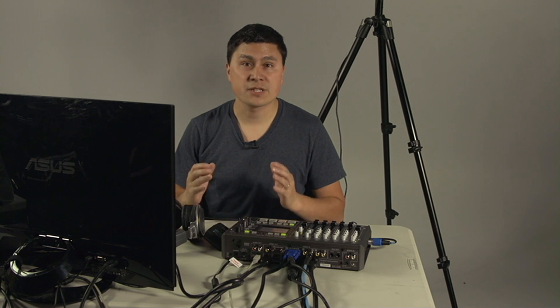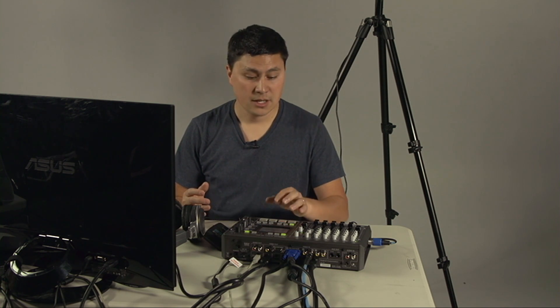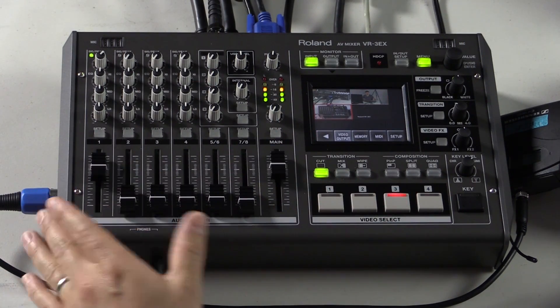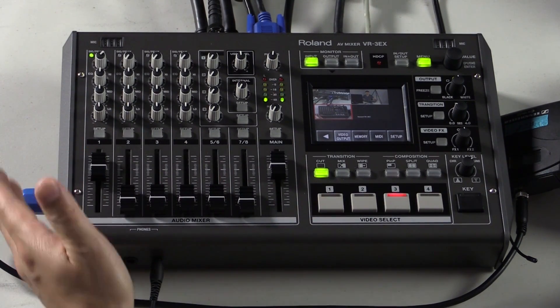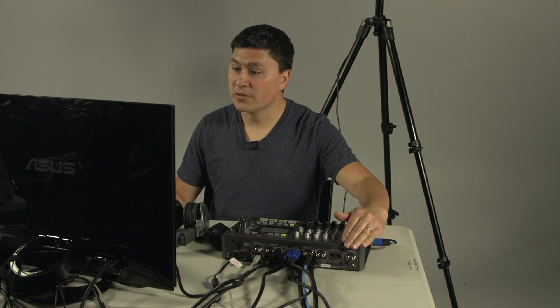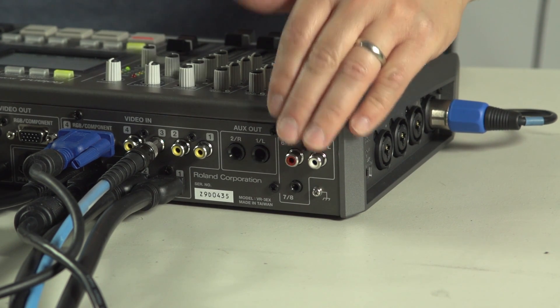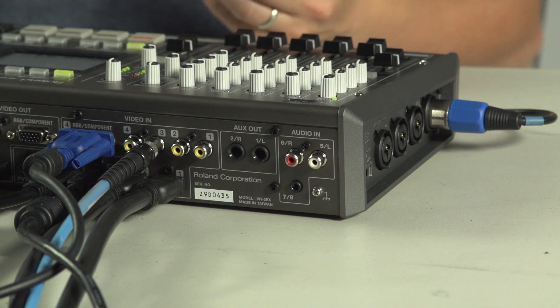An AV mixer is very different from a standard video or vision mixer in that it has an audio component to it. The VR3EX is no exception. On the left hand side this is a full audio console with many inputs including XLR inputs, quarter inch inputs. Inputs 5 and 6 are stereo RCA inputs — 5 is the left channel, 6 is the right channel — and 7 and 8 are a stereo input from a mini input, so you can take in a computer input if you'd like.